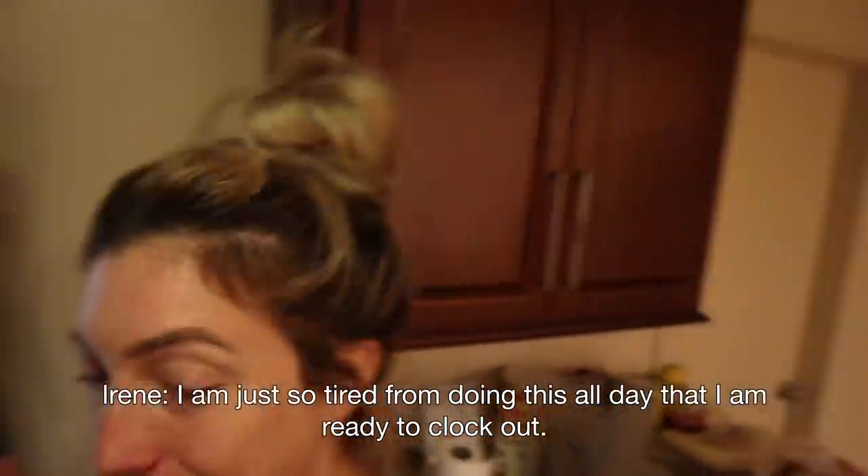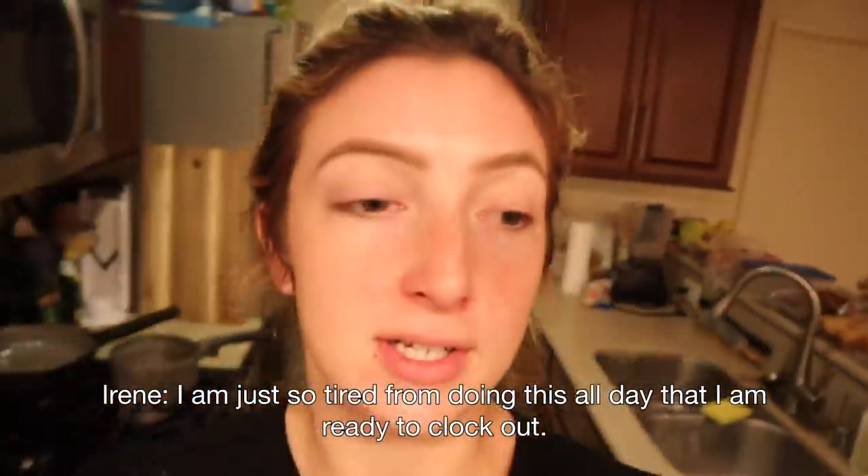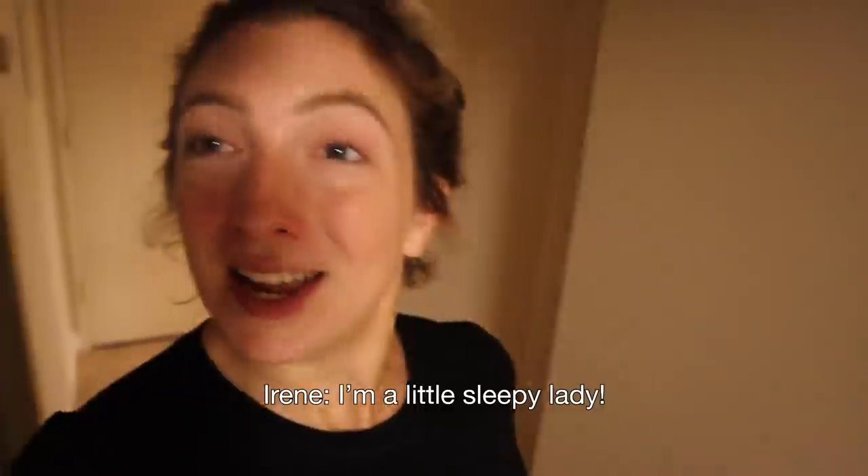I'm just so tired from doing this all day that I'm ready to clock out. It's been like seven hours. Obviously all good, but I'm a little sleepy lady. We're back in my bathroom and I look like garbage.